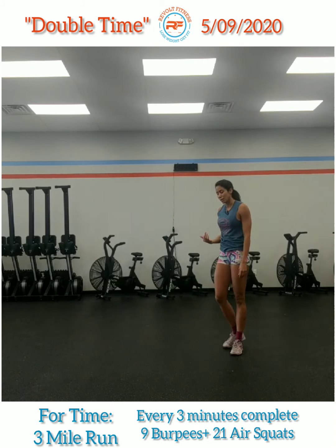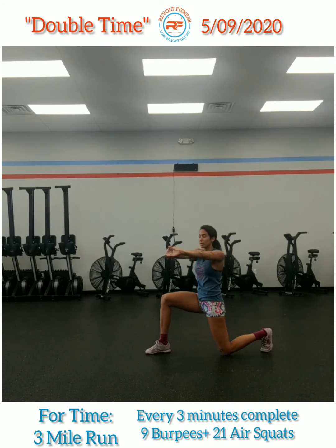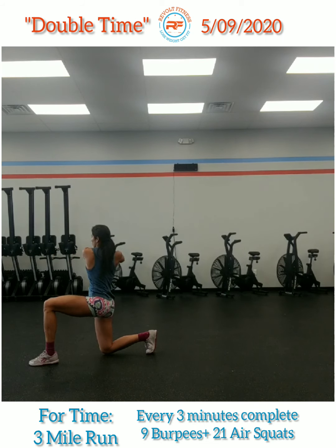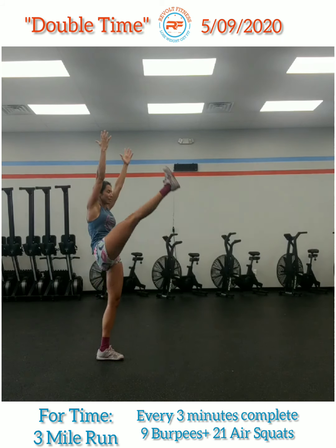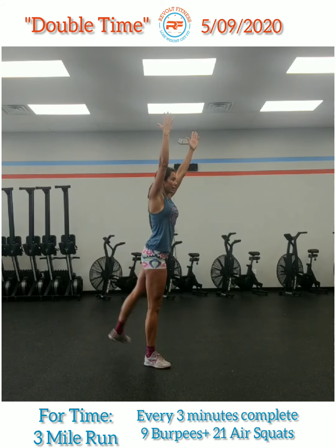Russian twist: starts with a lunge, interlock the fingers, twist in both directions, stand, go ahead and alternate that lunge forward and twist in both directions. Toy soldiers: hands up, swing up and back, step forward, up and back, step forward, up and back.